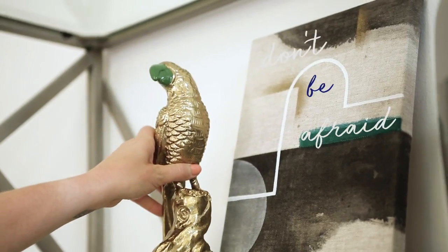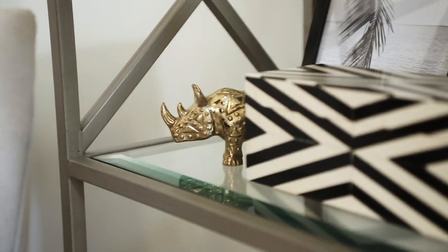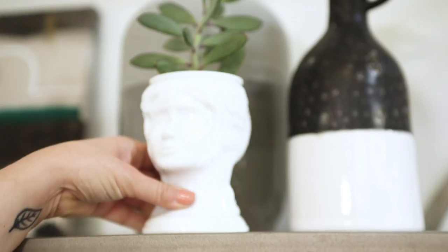Next, it's time to sprinkle in all the little objects. Don't be afraid to layer and put things on top of books or decorative boxes. This is really going to make your shelf come together and come to life.